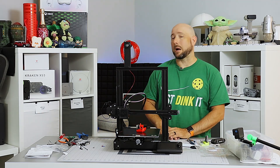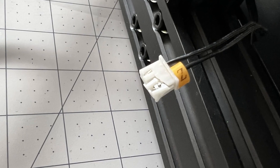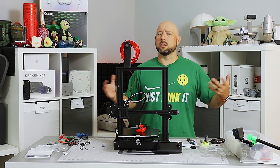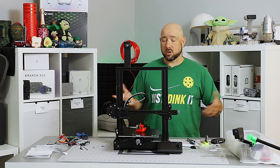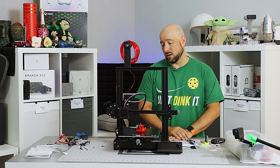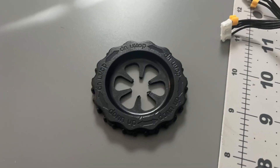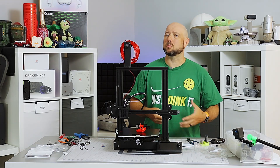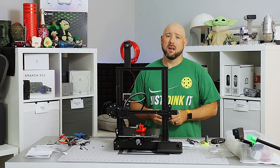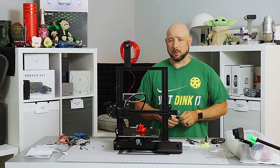The next most severe problem was the Z endstop. Both the endstop holder was broken as well as the JST connector that attaches to the endstop. I managed to finagle it onto the extrusion good enough for now and re-crimped a new connector on the end, so it works — but I'll probably need to print something or come up with another solution for that endstop soon. The third issue is that one of the bed leveling knobs was broken. The bed was half attached when I opened the box, and this knob was almost definitely ripped off during shipping.